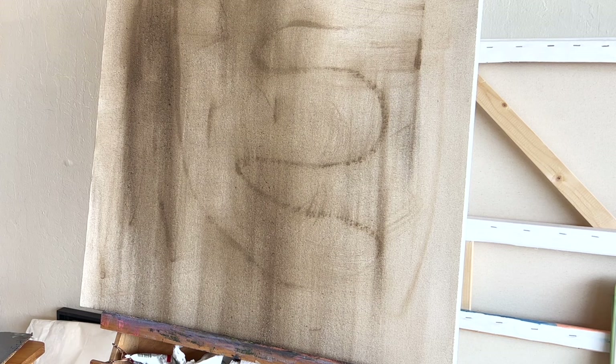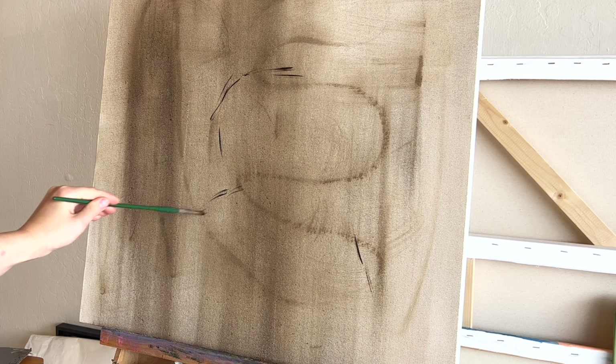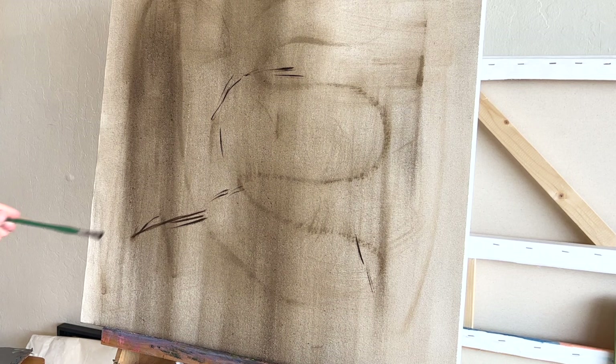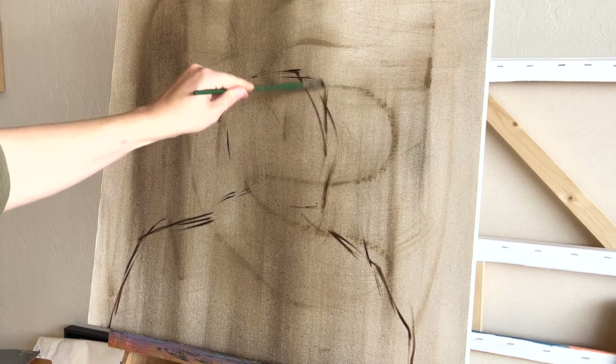So this is how I start a lot of my paintings — with a kind of dark, neutral, brown drawing directly onto the canvas. I thin my paints out either with Galkyd gel or with a little bit of solvent, and then I use that to lightly start sketching onto the canvas. I'm using a pretty small flat brush, and I put a little bit of the thin paint onto my brush and start sketching out the overall shape.